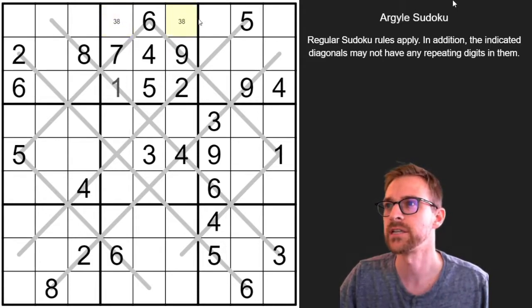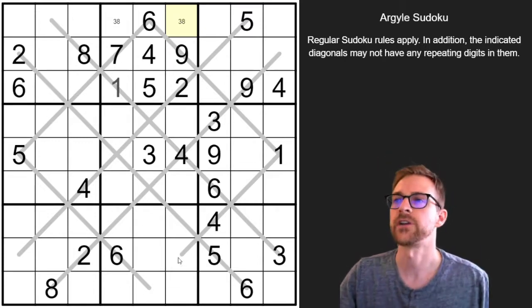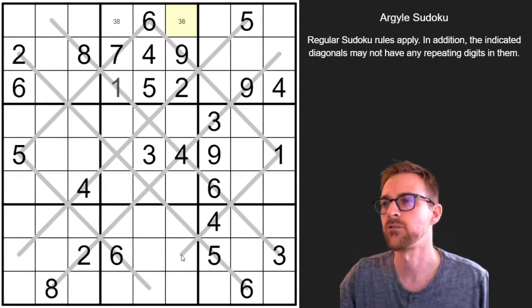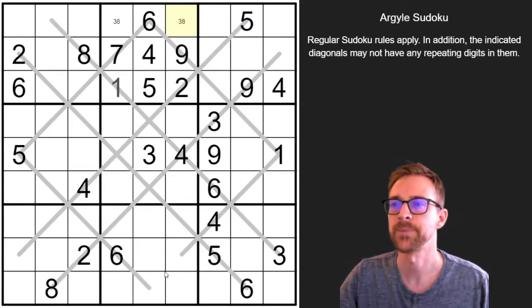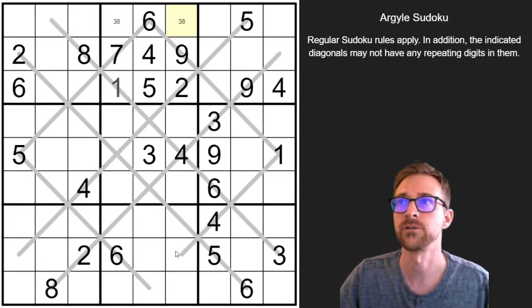There's no 3s or 8s in that column, so we don't know which one's which. Now I did notice down here — I forgot to mention — this gray line is supposed to connect down here, but unfortunately the software doesn't allow this. I am using fpuzzles.com from Eric Fox. It's a great tool — I would definitely recommend using it if you are a Sudoku lover.